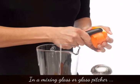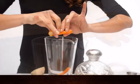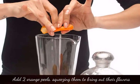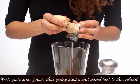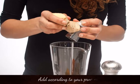In a mixing glass or glass pitcher, add two orange peels, squeezing them to bring out their flavours. Next, grate some ginger, giving a spicy hint — add according to your preferences.